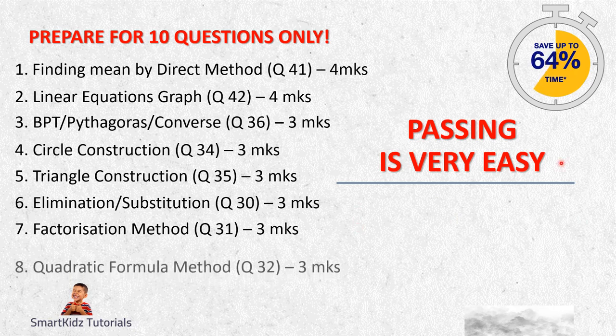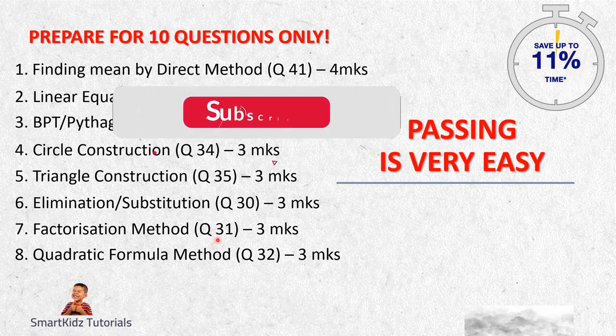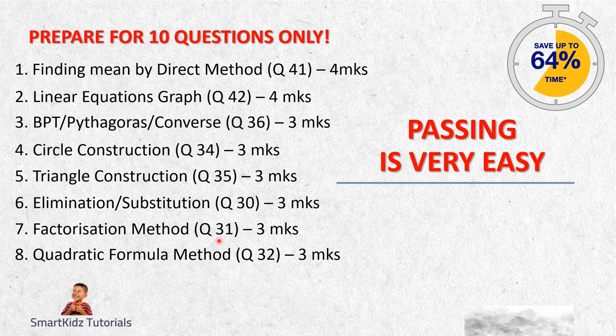Question 31 is factorization and Question 32 is quadratic formula method - both for three marks. There is no choice between the two. It is just clean factorization method applied to the equation given to find the roots. In quadratic formula method, you should know how to find the discriminant, determine whether it has real and distinct or real and equal roots, and then find the roots of the equation. You should be able to bag three marks for each.